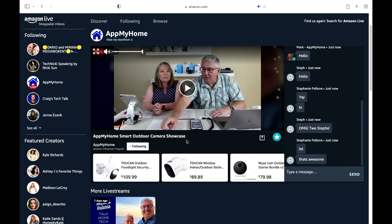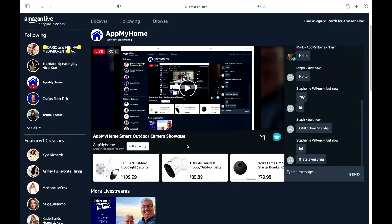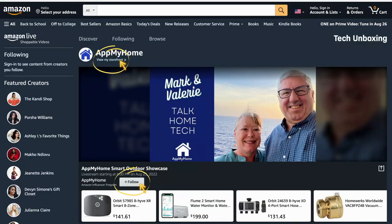If this is your first time visiting us today, please go ahead and follow us by clicking the follow button. Let me show you what that looks like. There's the follow button down there — make sure you click that. Also up at the top you can see our storefront link. We use the Blackmagic ATEM for switching scenes in this broadcast. We're Amazon influencers and we also have our own storefront on Amazon.